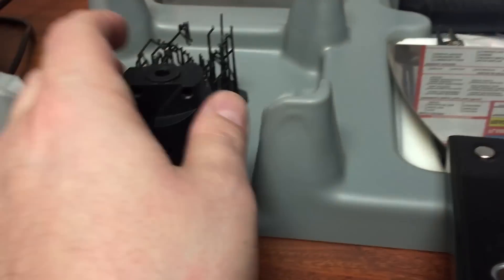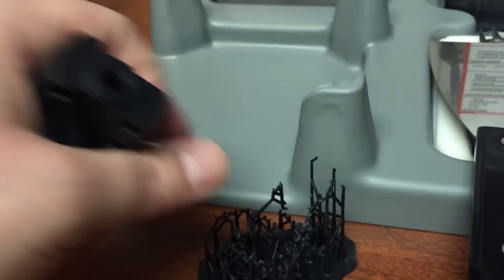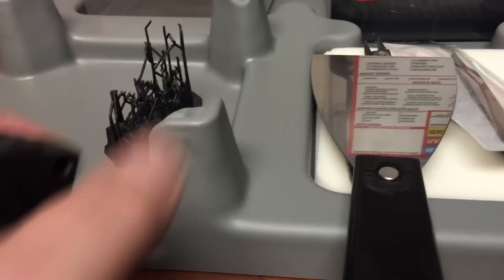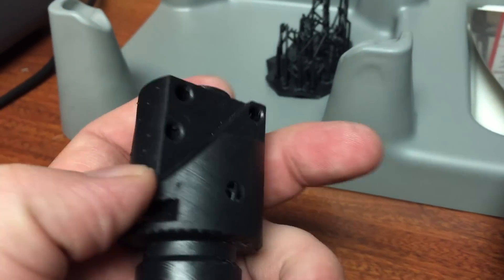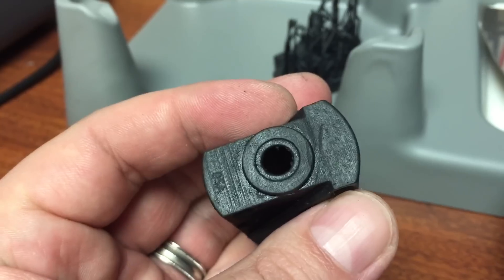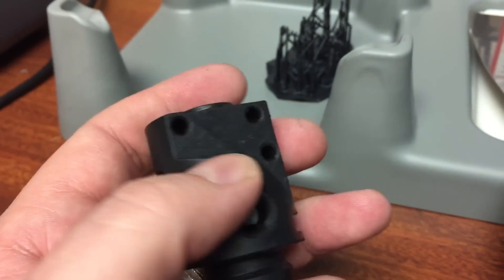My part is now done being printed. I just broke the support material off and let it sit in the rubbing alcohol, did the dipping and all that to get most of the slime off. You can still see the nubs where the support material was. But this is on the lowest setting, and you can still see the '05A' — this is from our date stamping on our valves from the model itself.